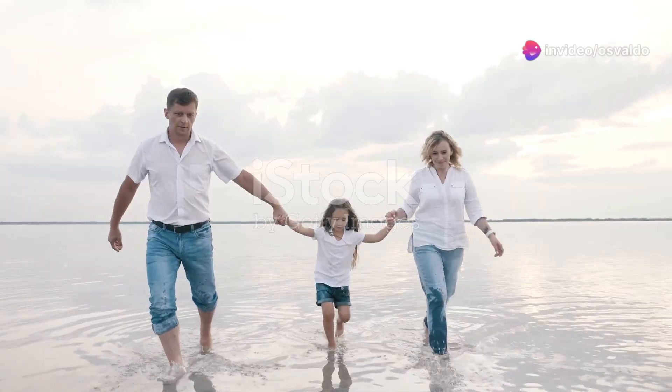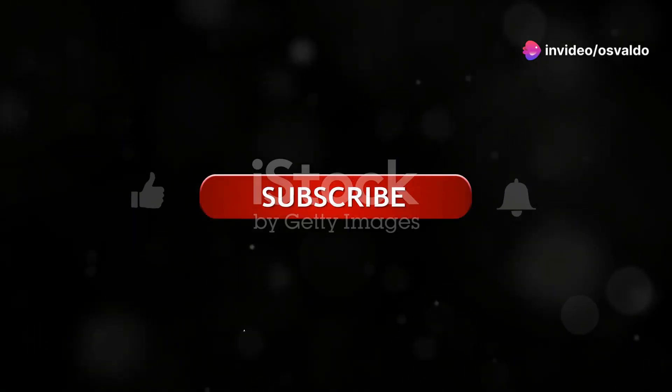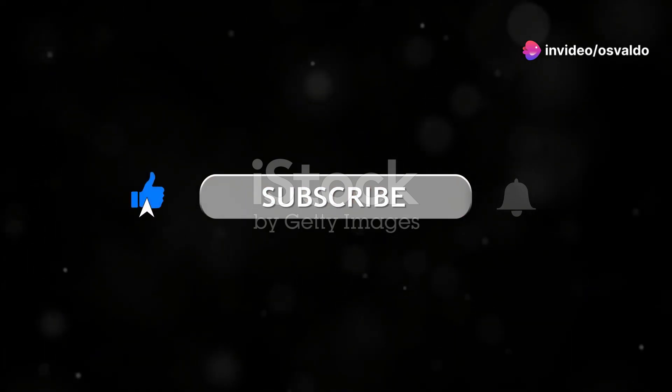Hey everyone! Before we jump into the fun, don't forget to hit that like button and subscribe.